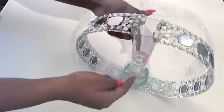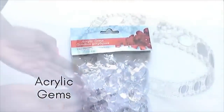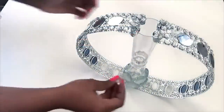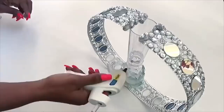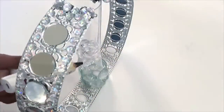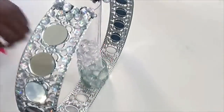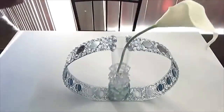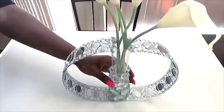To cover up the middle part that connects both cups together, I'll be using the acrylic gems that I got from the Dollar Tree. I call this a ring vase because it's round just like a ring, and it's also got lots of bling just like a ring.